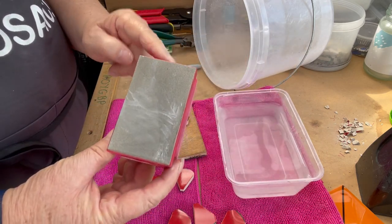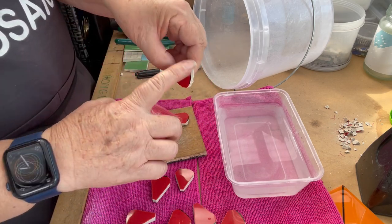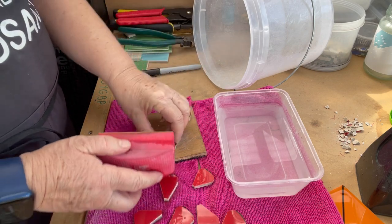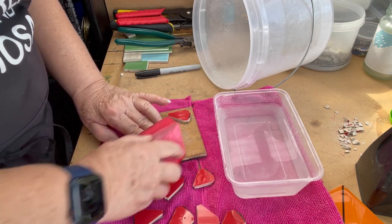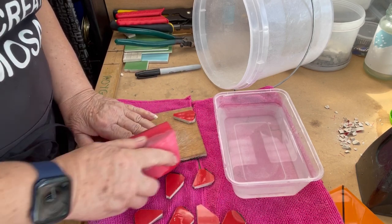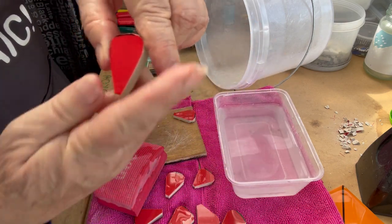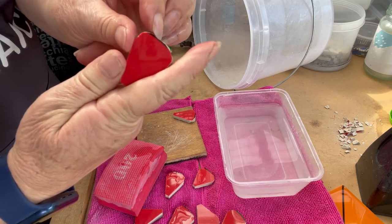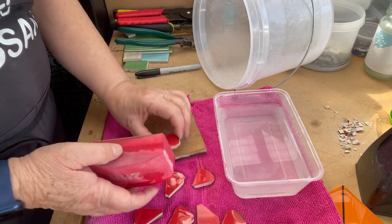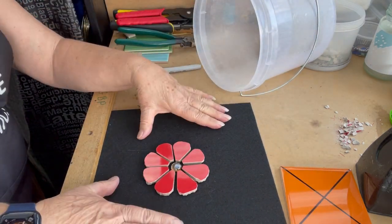I got the sanding pad from a tile supply shop rather than a glass one. Now I just dampen it and rub around the edge to take the scallops off — you'll see how easy this is. Two rubs on each point. I'll do the top of each petal just to take those scalloped pieces off and make a nice smooth edge. Give it a rinse, dry it, and you'll see it's perfectly smooth. Once the grout is on, it's going to be fabulous.